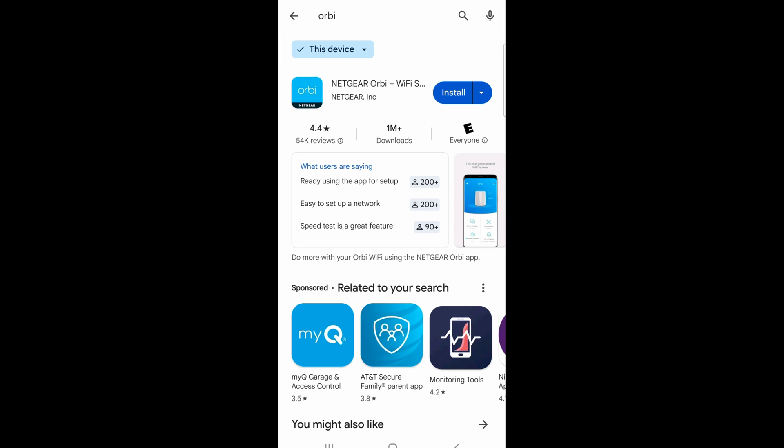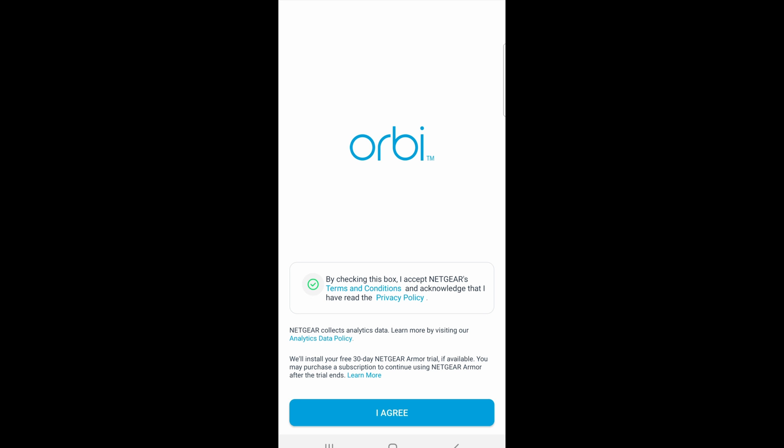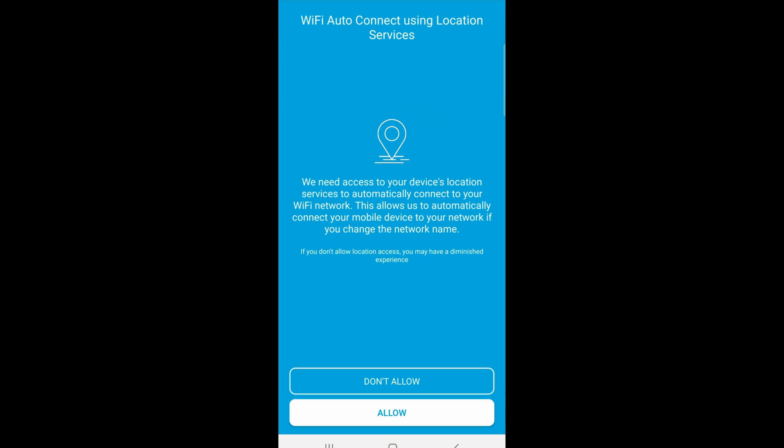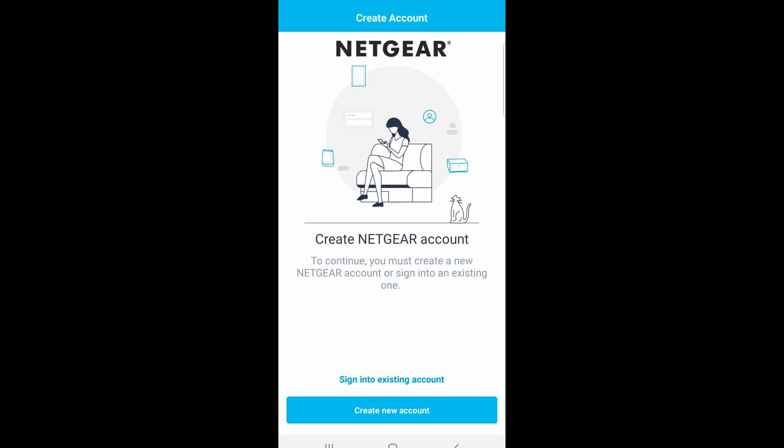To configure the Orbi mesh router, you have to download the app first. It's called Orbi. Click on open once it's installed, check the box saying I agree, and then click on I agree. Allow location, and allow only while using the app. Click on create a new account if you don't have one, or click on sign in to an existing account.